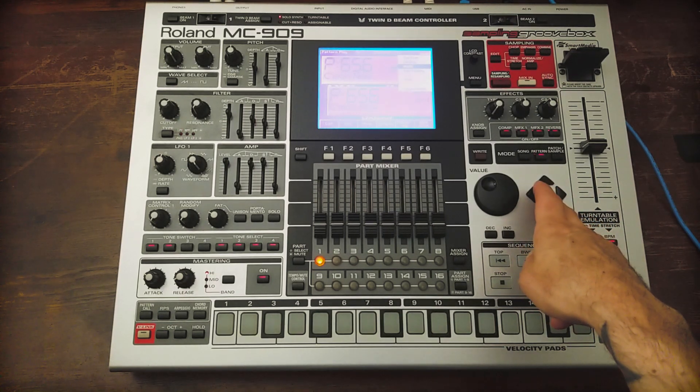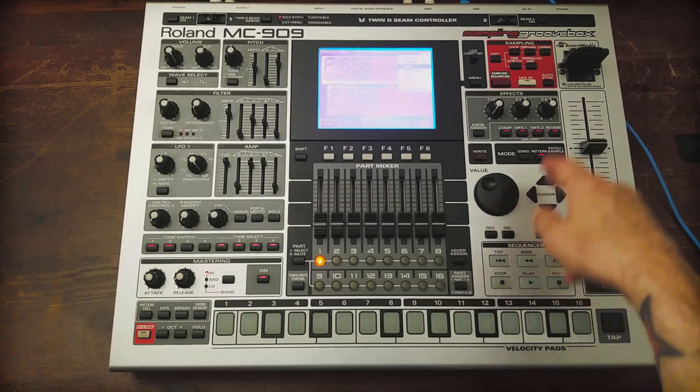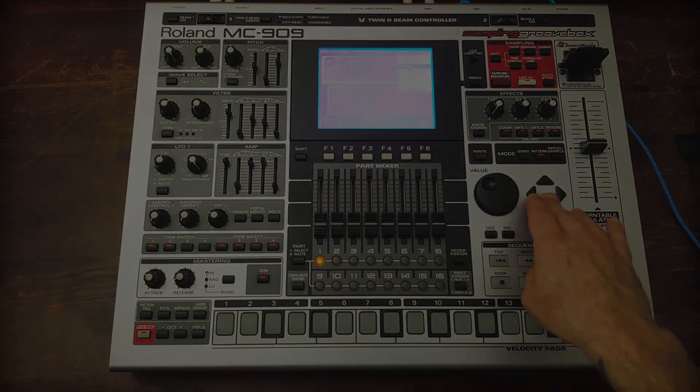One thing you can do is save that blank file structure and just use it any time you want to do another one. And that's how you can sneak in 256 megabytes into your smart media card reader on the Roland MC-909.